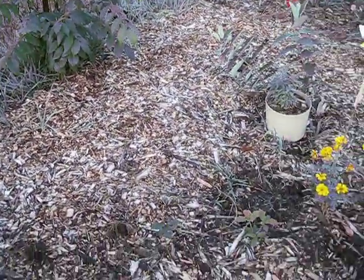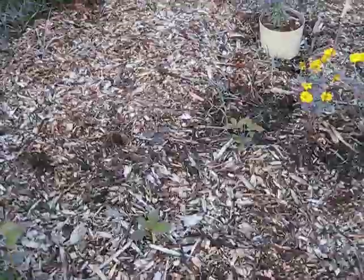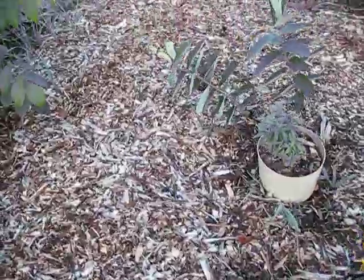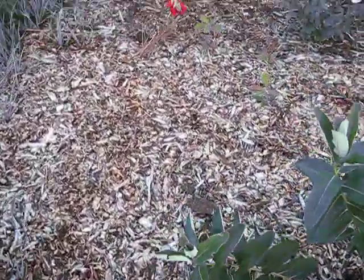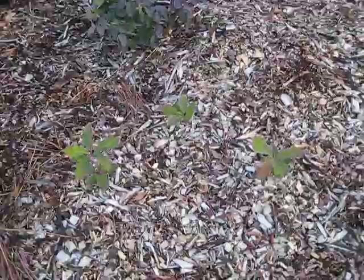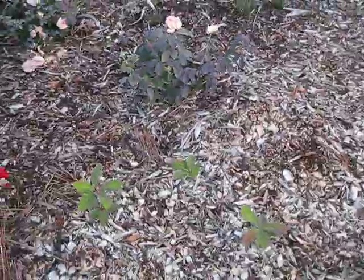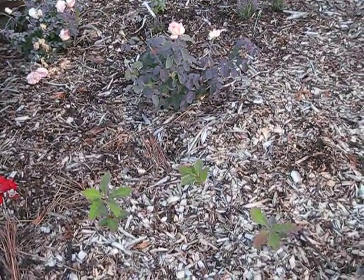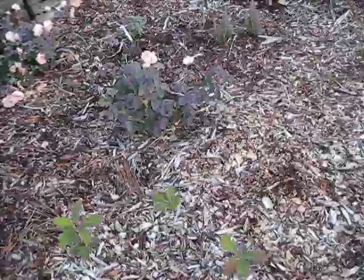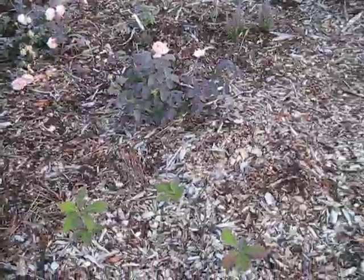Just to show you that oak mulch doesn't bother your plants — in this garden these are oak trees growing from the leaf mulch I have underneath the chips. And the strawberries I showed you in the back are in pine mulch. So oak mulch and pine mulch do not hinder your garden at all — it's a myth. As they break down, their acidity does not pose a threat because it takes so long for it to break down. So use whatever mulch you can.